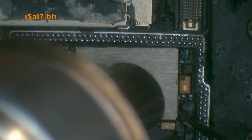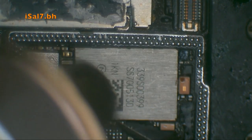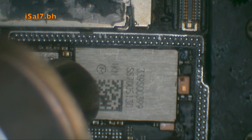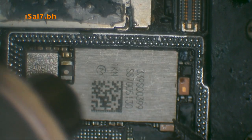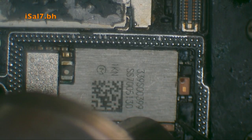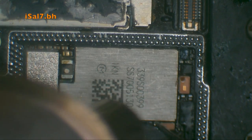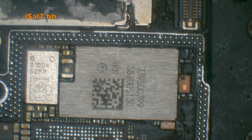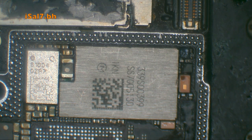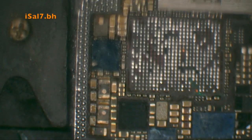I removed the three components from the original board and started resoldering them back to the donor board. As you can see, the Wi-Fi chip is back in place with the help of proper heat settings, and it folded back into place.